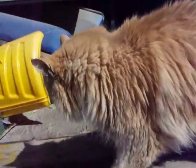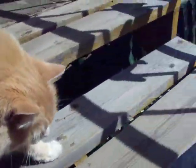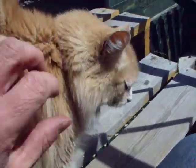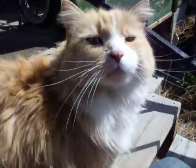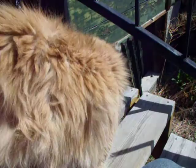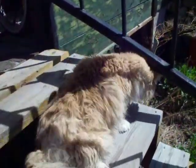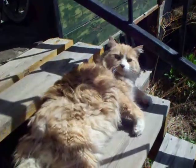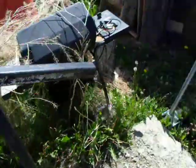Hey, what's going on today? Have you been working on the van? Just chilling? Well, let's go check it out anyways.